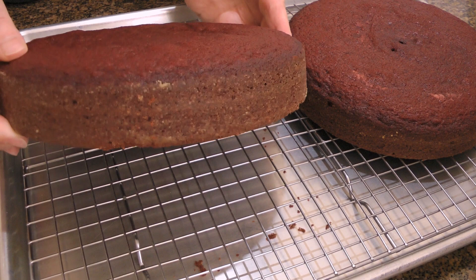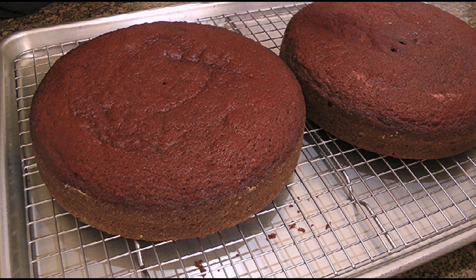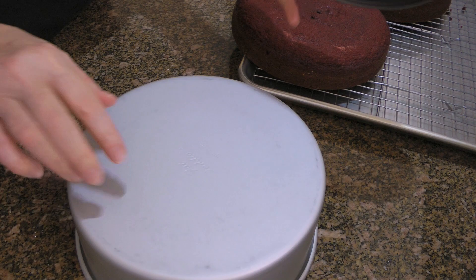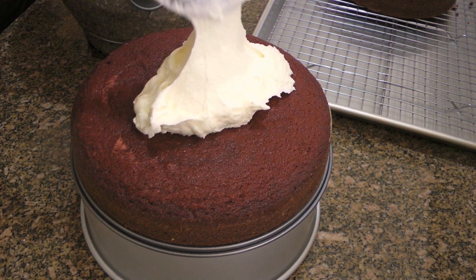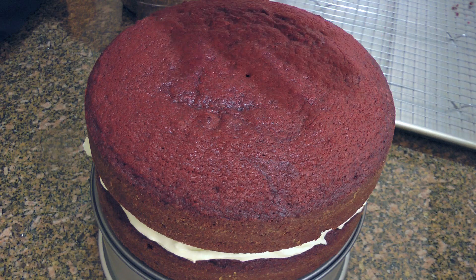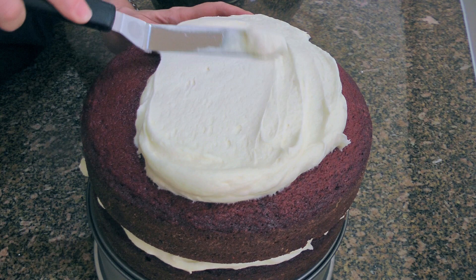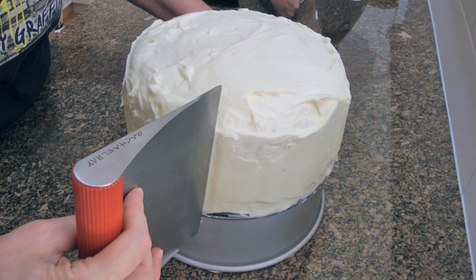Now let's assemble this yummy cake. Both my cakes are pretty level, but if yours are not, use a serrated knife to make them flat — don't throw the remains because you can reuse them to decorate the cake. When I filmed this video, I didn't have my cake turntable yet, so I improvised using my cake pan and the bottom of a springform pan. We'll place a cake on our stand, spoon some cream cheese frosting over it generously, and spread it out evenly. We'll place the second cake on top, press gently so it sits straight, then repeat with the frosting, spreading it on top and covering the sides. To smooth out the surface, use an angled spatula or a bench scraper. Any crumbs from leveling the cakes can also be used as decoration.